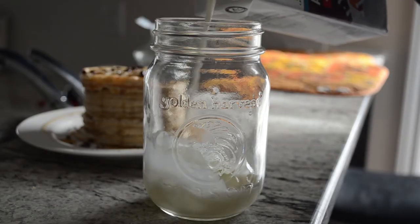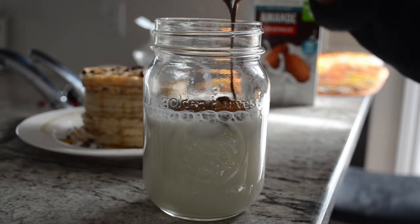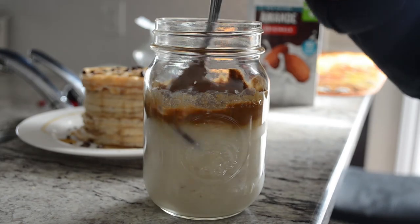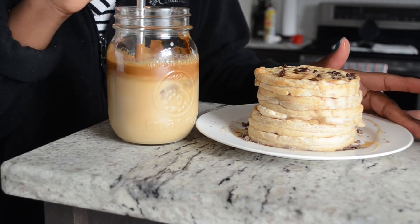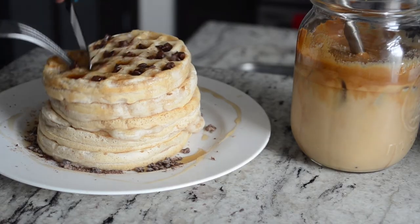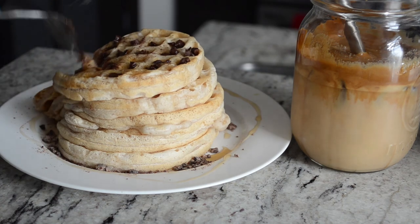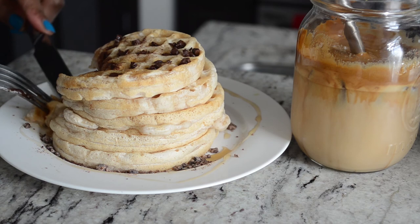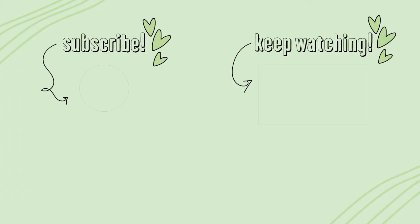After that I made a really quick dalgona coffee — the whipped coffee from TikTok. I recently made a video on it so it'll be linked in the cards. I had that with my waffles this morning and it was a really good breakfast. That's it for today's video — I hope you go ahead and try it and let me know how you like it. See you guys next time!